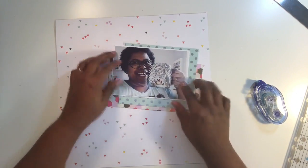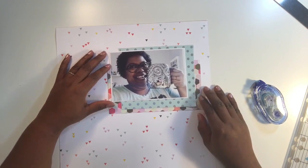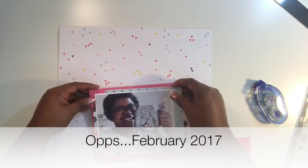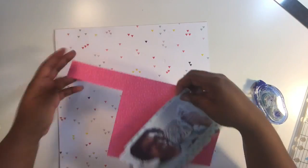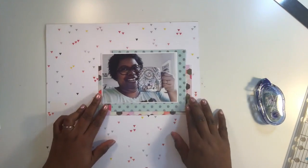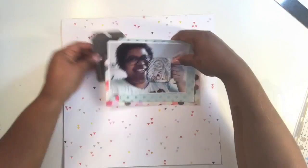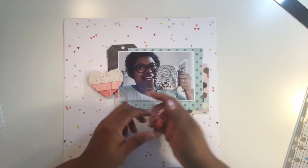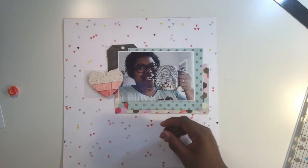I'm using a Hip Kit Club kit from January 2017. A lot of the papers and embellishments you'll see for this layout come from the Pink Paisley 'Take Me Away' collection designed by Paige Evans. I also included some items from my stash, and I'll point those out as well.